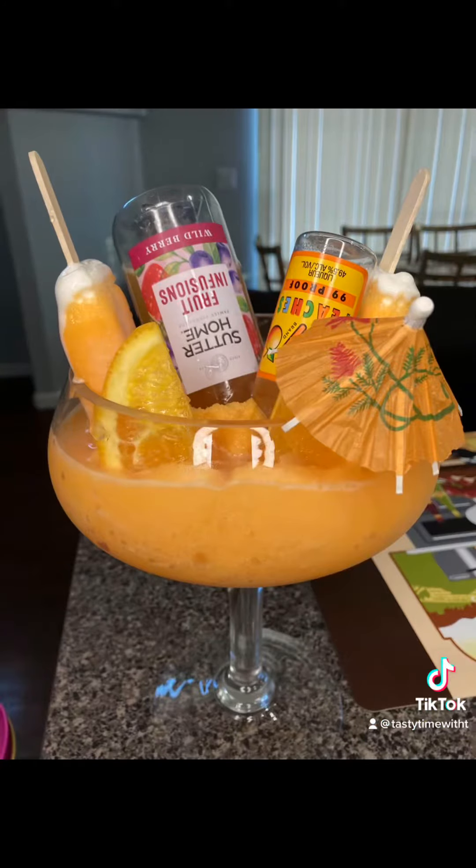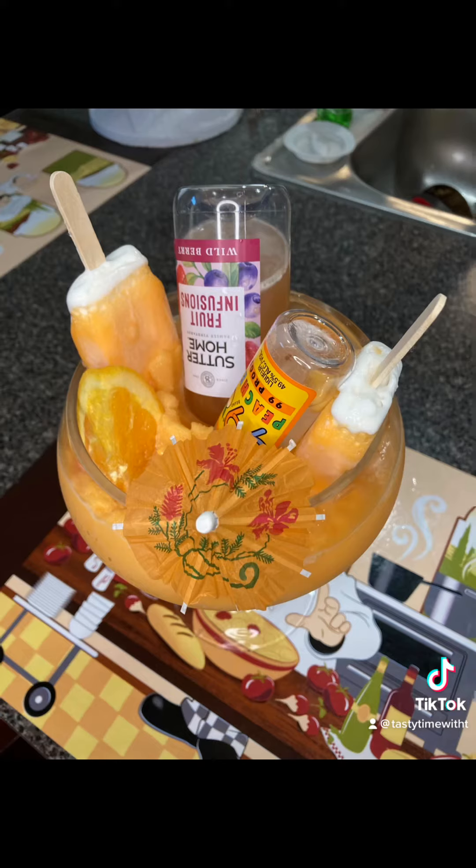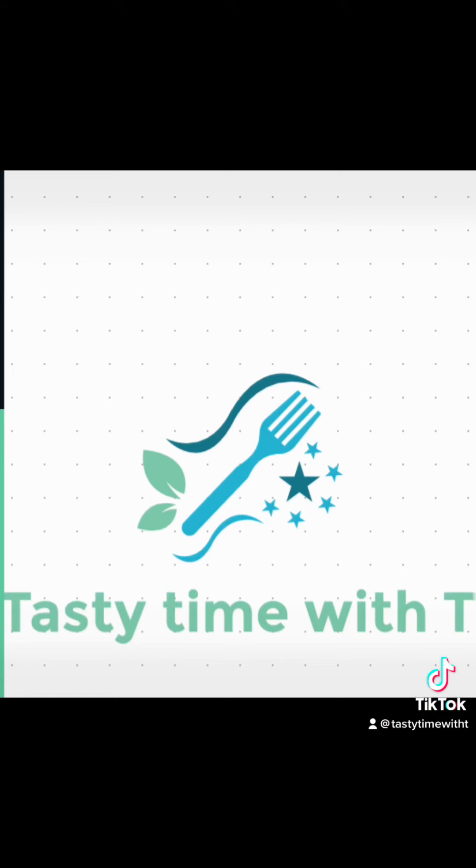And one thing about Tasty Time with Tea — if our guests say they need something stronger than that wine, I'ma hit your drink with some liquor: 99 Peaches. Thank you for joining me for this Mother's Day video! I got the sauce that'll have you lost. Better get you some! Like, follow, and share Tasty Time with Tea!